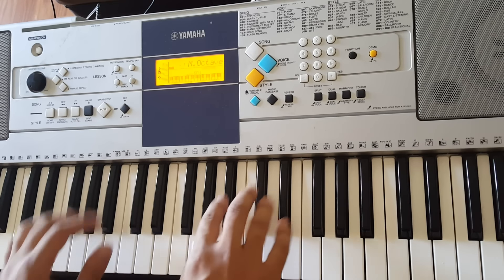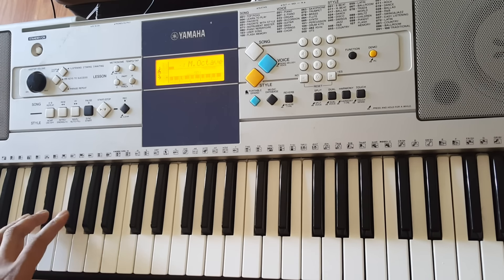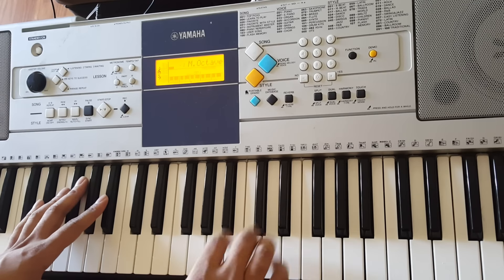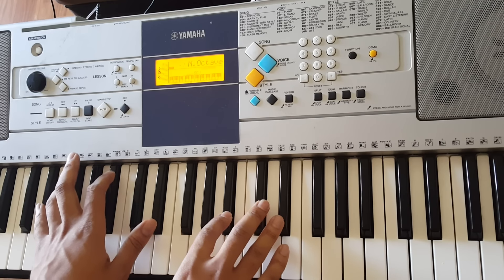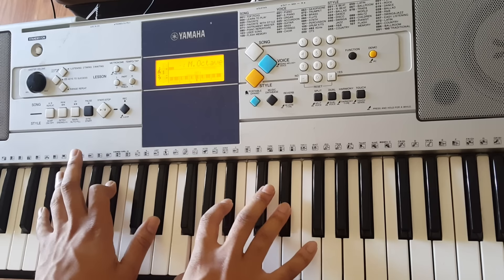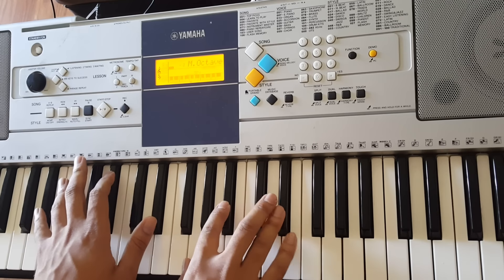Second chord from there is going to be Eb. Left hand is going to play Eb, and then you can add the Bb and Eb. Right hand is going to play G, Bb, Eb. Now, before you get to the third chord, you'll play this chord one more time, but here you'll add a G right here. So this goes the second time.